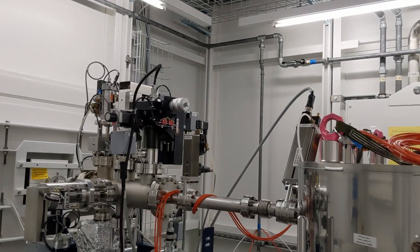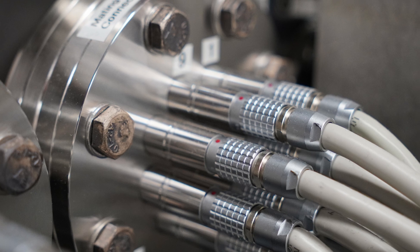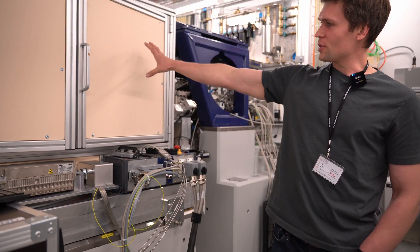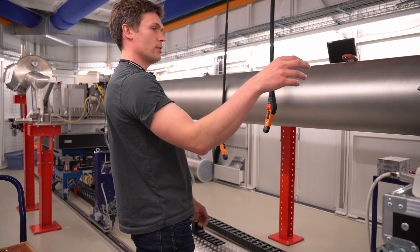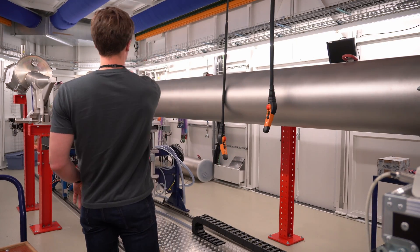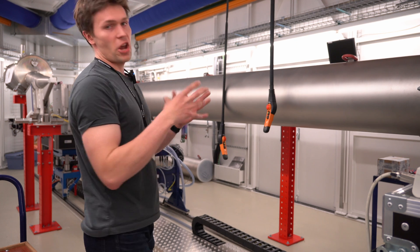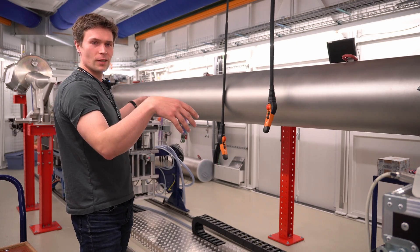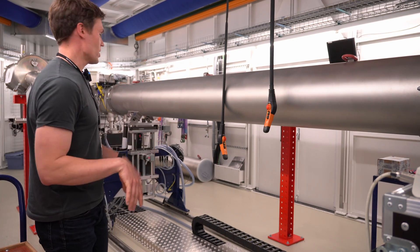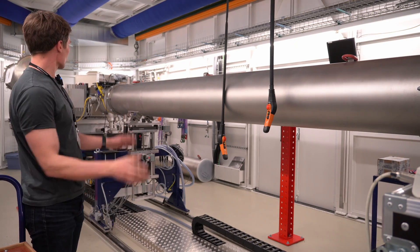So the x-rays from the ring come through the tube behind this wall, pass through all of this, and enter the experimental chamber where the sample rotates and is being scanned. When the x-rays hit the sample the light scatters and goes towards the detector, and since air attenuates the x-ray beam we have an evacuated flight tube so the x-rays don't attenuate and they propagate five meters towards the detector.